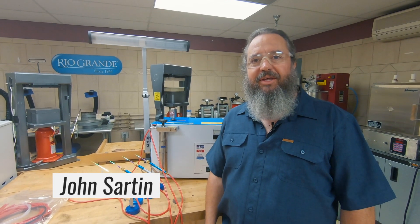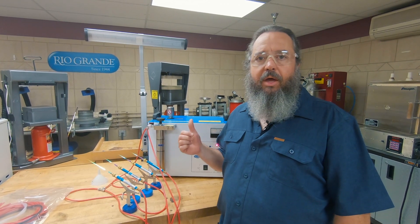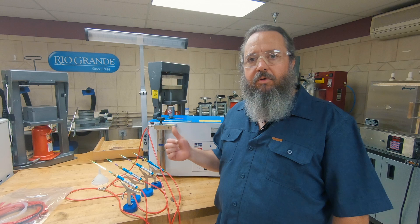Hi, John Sarton here with the Rio Grande Jewelry Tech Team. Today I'm here to talk to you about the L160 Hydrogen Torch. This is a four-torch unit. I'm going to show you how to maintain it and also a little bit about troubleshooting.